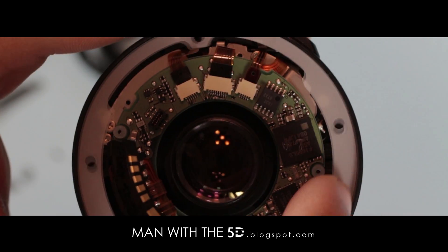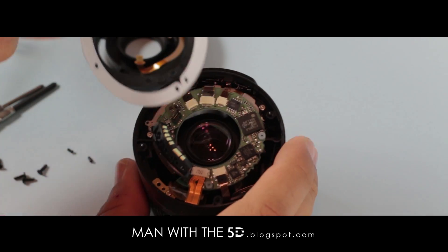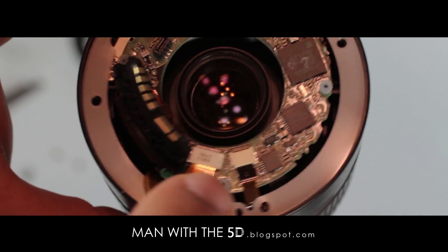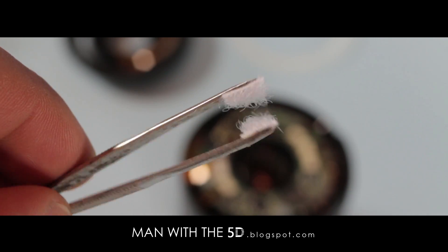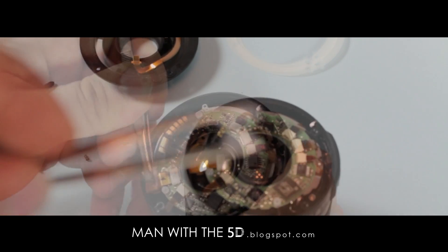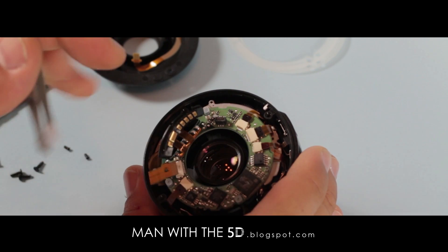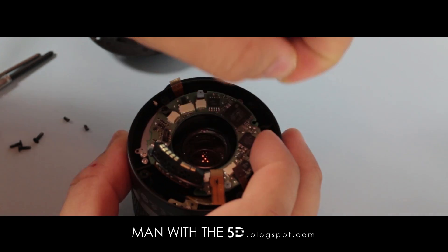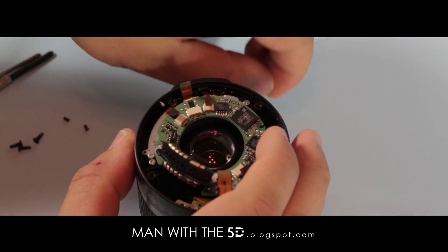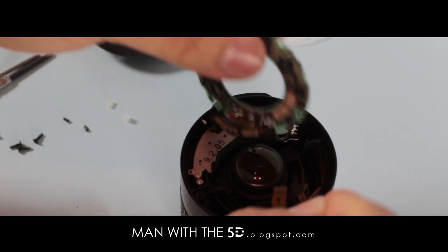There will be two spacers as well. Note their orientation and remove them. Now we have access to the PCB. The flex cables surrounding it need to be removed. I use a pair of tweezers lined with the fuzzy side of stick-on Velcro. Note that it's usually much safer to use tweezers with dull ends rather than the sharp ones shown here. Once the cables are removed, carefully remove the four clear rubber grommets holding the PCB in place and slide the PCB off.